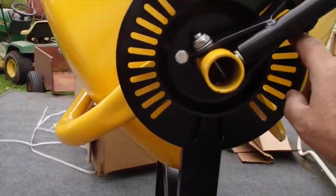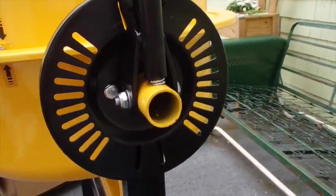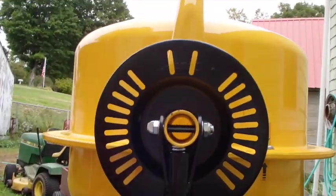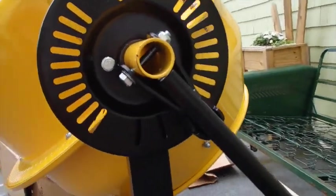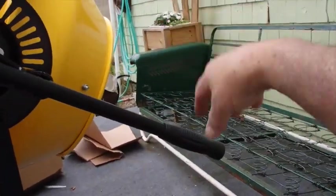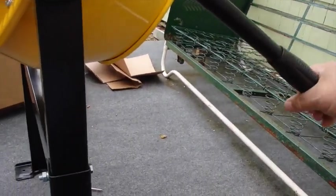Okay, this is how this works. This little handle locks into here — pull it out, lock it straight up, or you can lock it straight down if you want to store it where you won't have water standing in it. You can also turn it over to get ready to pour your concrete out. If the blades are set up right, they'll kind of work that concrete out if you get it facing in the right direction.